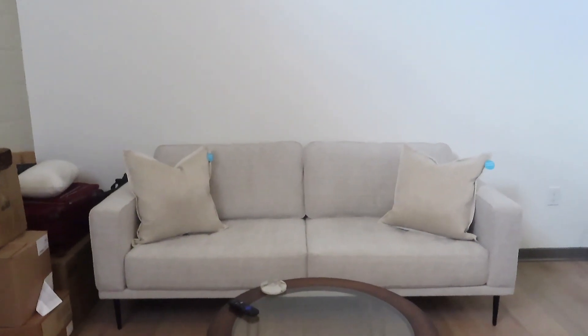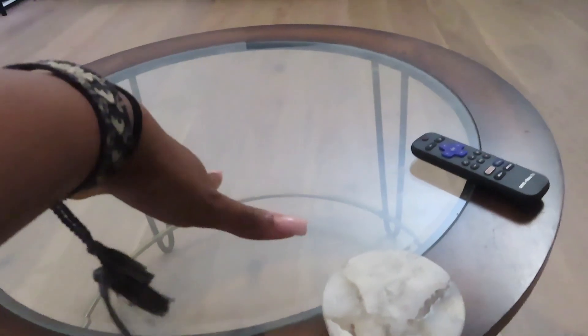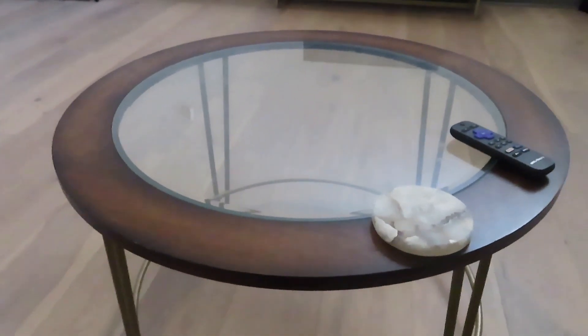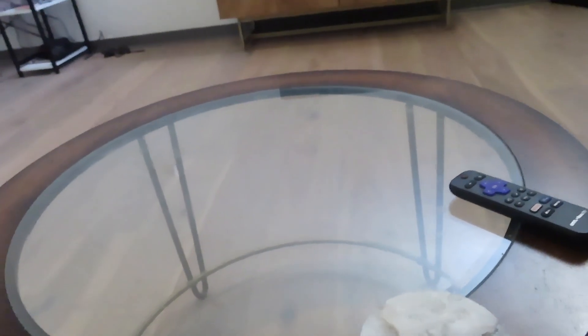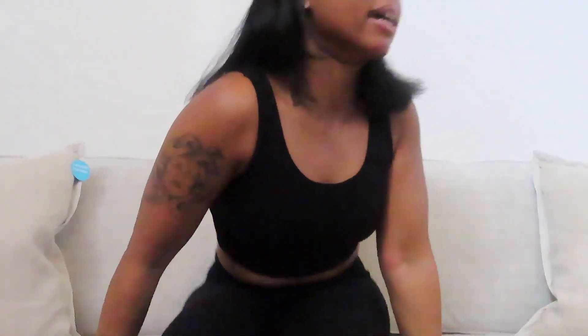I don't think the pillows are standing out enough. I need something to go on my coffee table other than this coaster and my remote — coffee table books, like one or two, a bigger one and a smaller one. They can't be super big because this coffee table isn't that big. I want to put a plant on top with little decorative things and a candle. I've been on Pinterest and Instagram everywhere trying to figure out what vibe I really want to go for.